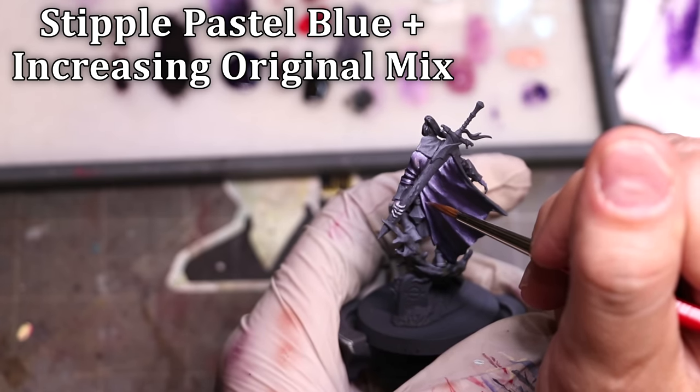In doing so I get two things: first, the whole value travel of the non-metallic metal smoothly transitioning; second, the armor feels like it's in a very blue-influenced light, which sells the overall ambiance and coldness. The last thing I do is grab a little bit of pure white for the real high highlights — since the metal is shiny and reflective, it needs to go brighter than anything else. Just in those corners, dots, and places where light would catch, we place a few of those around.